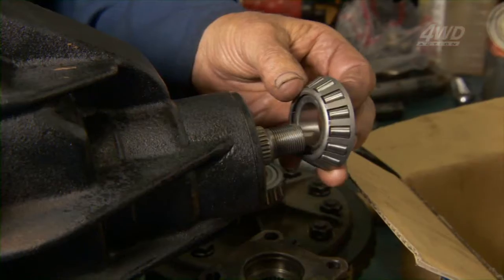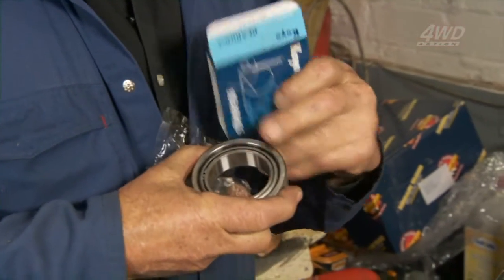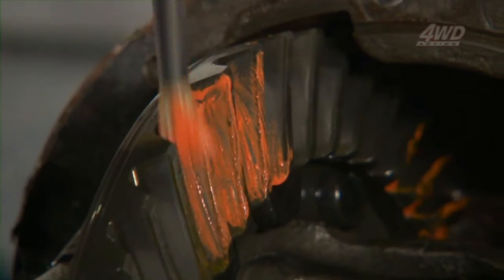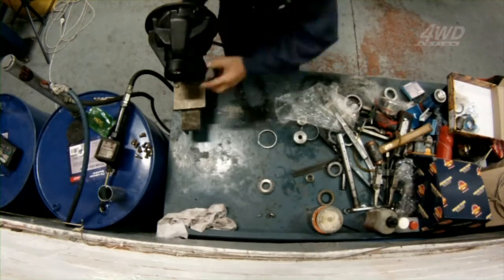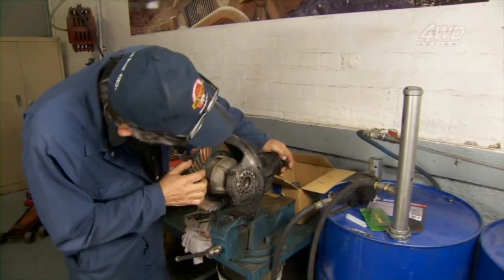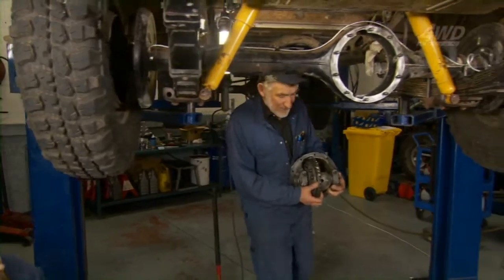With the crown wheel and pinion still in great condition, Alan just needs to fit a new set of bearings. We wouldn't use anything else but genuine Koyo — that's the same as all the ones that we supply in all our kits. That's pretty good. With the housing clean and the diff put back together, it's time to put it in.